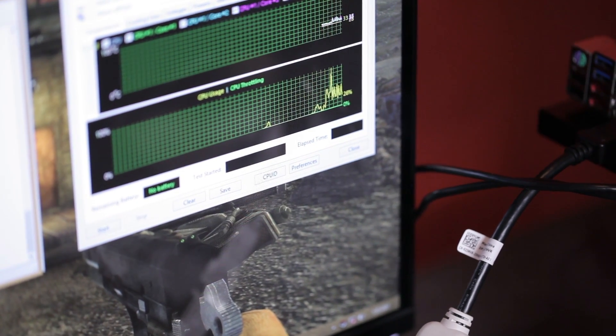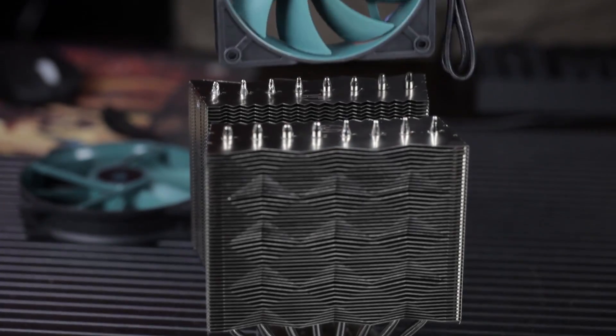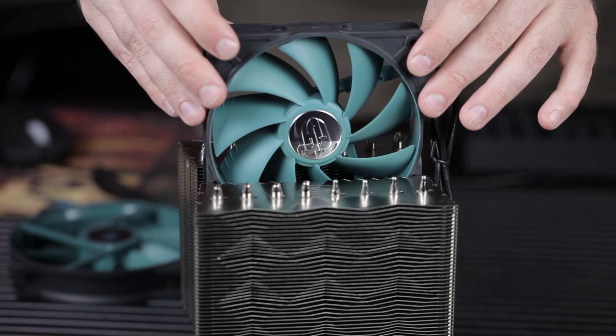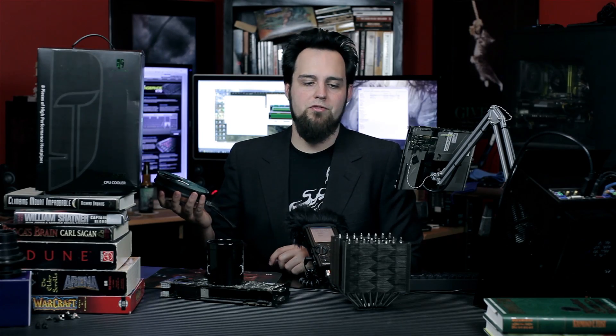The 120 millimeter fan is similar. It runs at 1200 RPM, give or take 10%, and the noise on that one is 23.2 decibels. So with two fans running, it was a little louder than some of the Noctuas that we just tested, but those were only running one fan. As far as the performance goes, let's go ahead and take a look at what we did here.